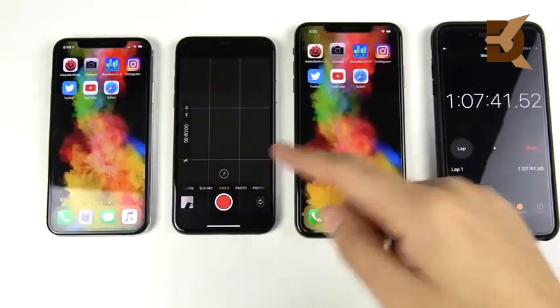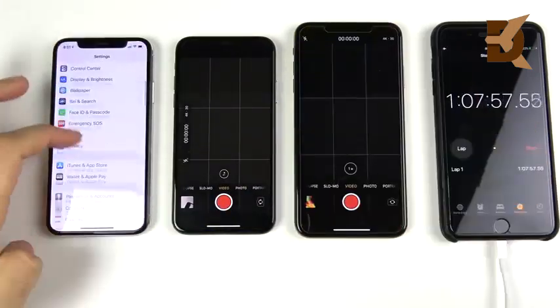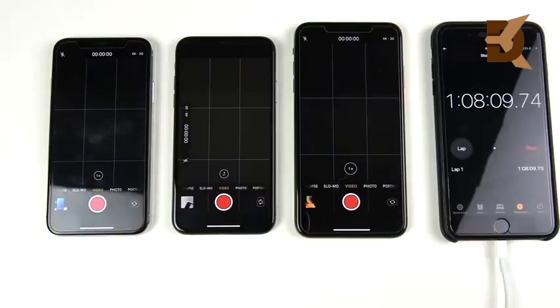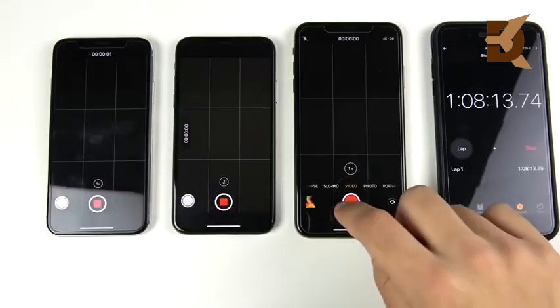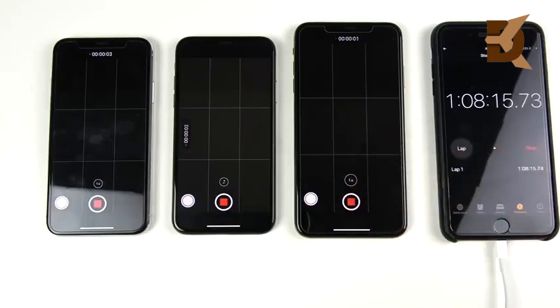Next, I'm going to record 4K video for about one hour at 4K 30fps, which is pretty heavy on the CPU and will make these phones drain quite a bit. I'll be back when they're done with their video shooting.